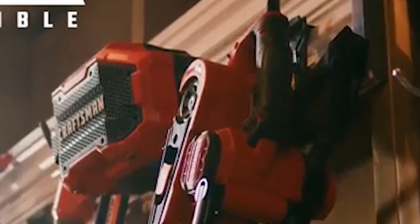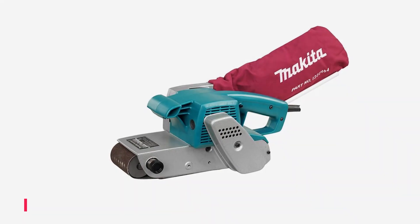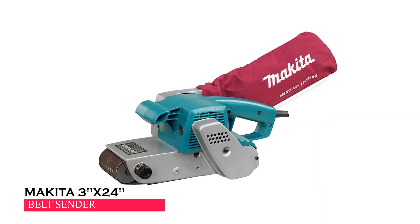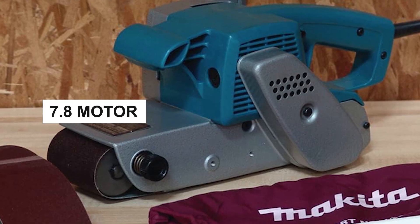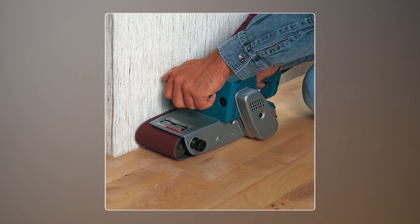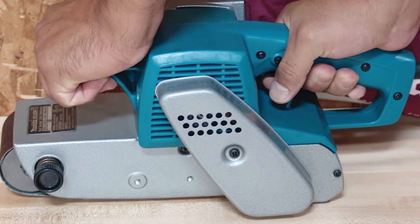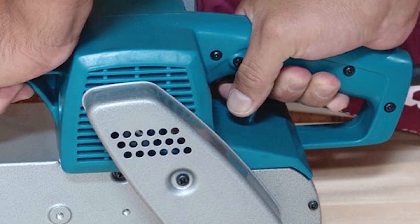The Makita 3x24 belt sander is strong with its 7.8 amp motor, great for fast sanding. You can sand flush to walls and surfaces thanks to its special design. It has a long cord for easy movement and makes changing the sanding belt simple.